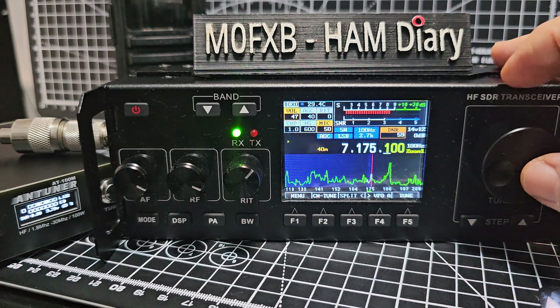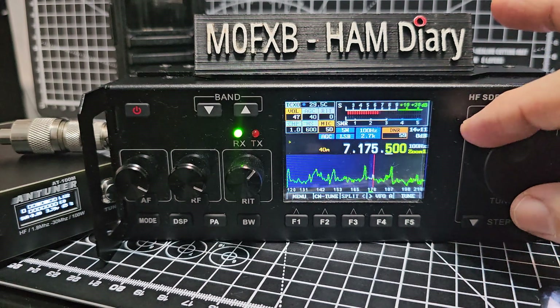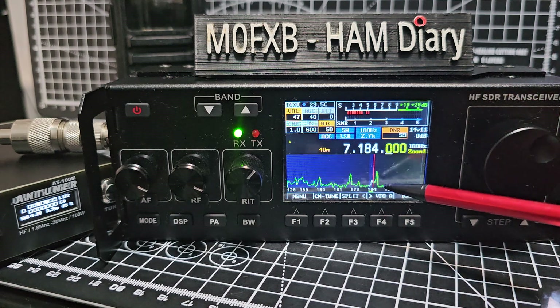We'll see if it's coming in and out of the radio. You can see it's coming through.